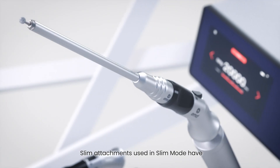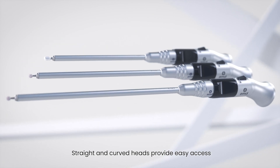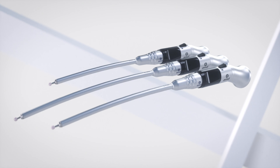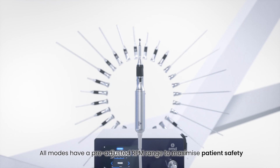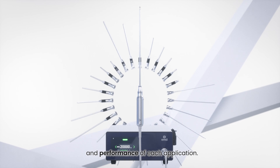Slim attachments used in slim mode have great balance for long-time use. Straight and curved heads provide easy access during head, neck, and ENT surgery. All modes have a pre-adjusted RPM range to maximize patient safety and performance of each application.